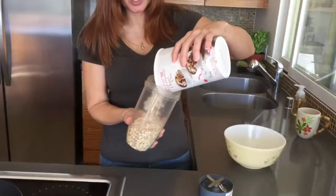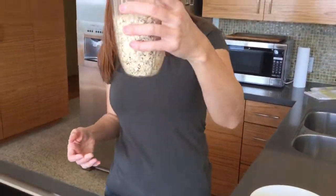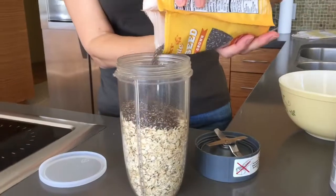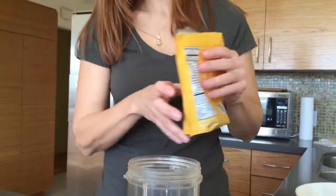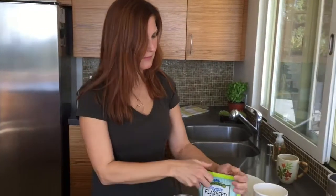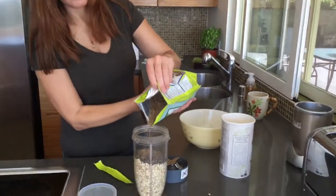First you combine your dry ingredients. I'm combining oatmeal — about a cup per person, maybe a little bit more. We're having three people today. Then a couple tablespoons at least of chia seed, and the same thing with flax seed — about a tablespoon each per person.